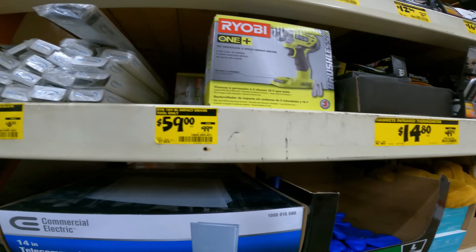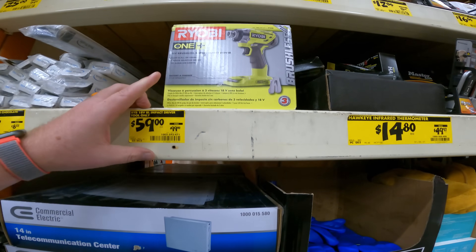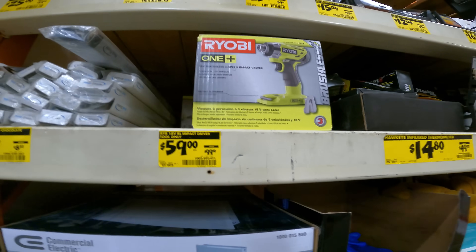Not to be let down, for all you Ryobi lovers out there — $100 down to $59 for the 18-volt impact tool only. SKU 1002-592-471.